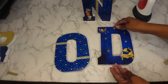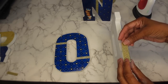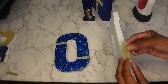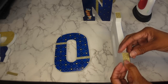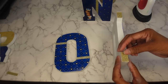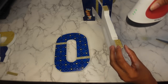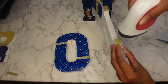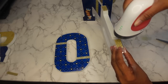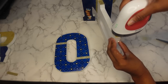I'm going to add an extra gold strip, just because I have one, to cover up some of the imperfections. I'm just going to rub that on the side and try to get it lined up.